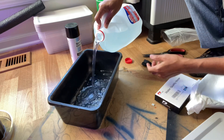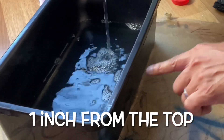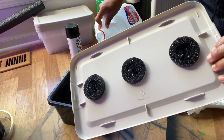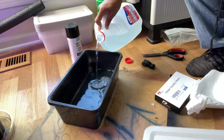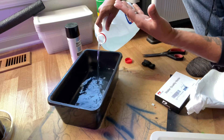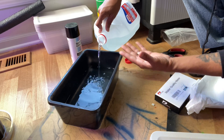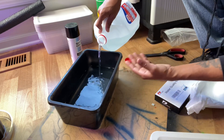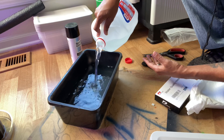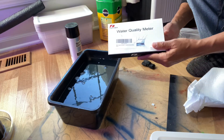Fill the container up to a certain level — you don't want to go all the way to the top. When the seedlings sit in the holes you only want the roots hanging down and touching the water. As the plant grows and the water and nutrients go down, the roots keep growing down so they can get both water and oxygen.